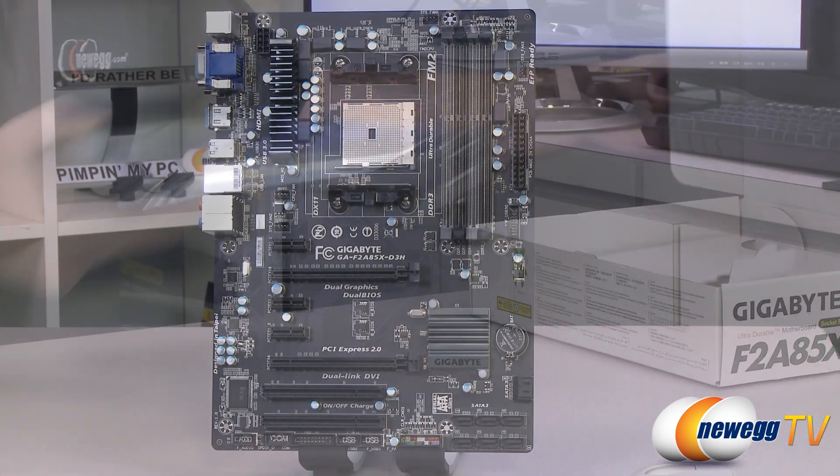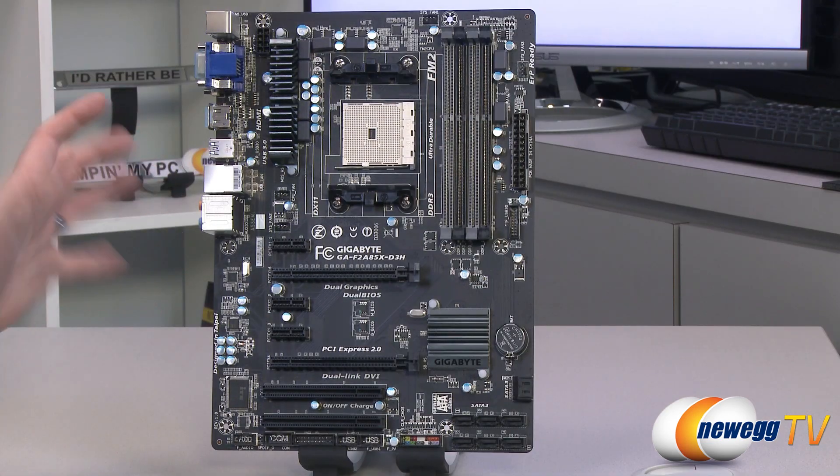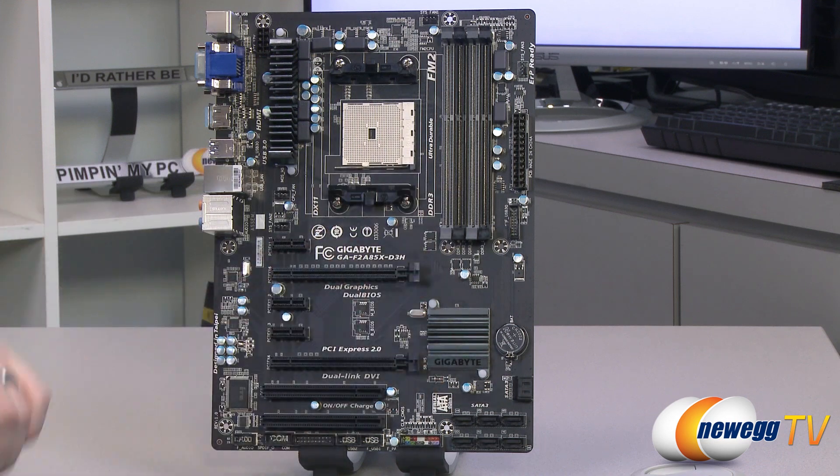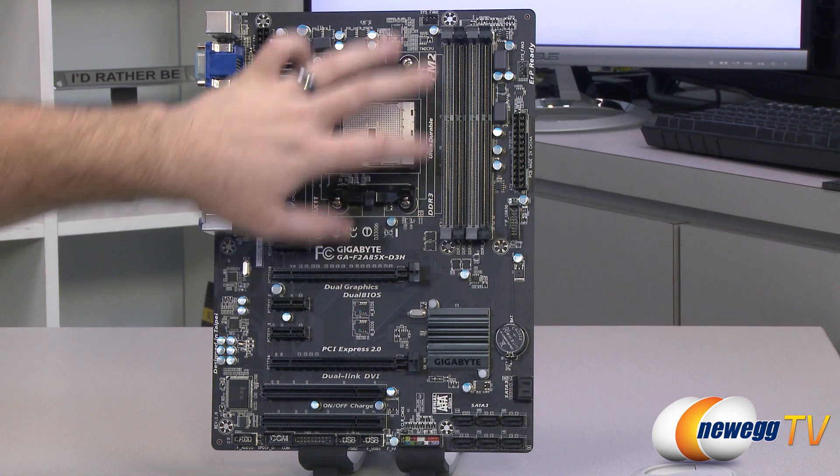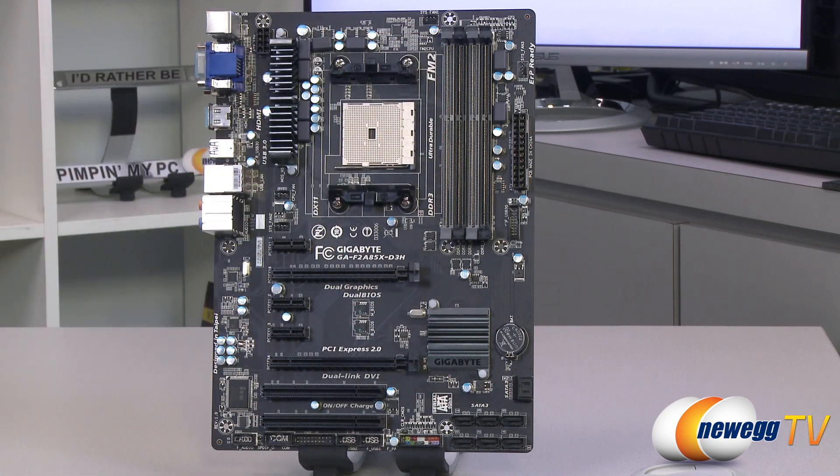Next up is the motherboard. Here's a closer look at it — flat black PCB in the back, primarily black components with some gray highlights throughout in the DIMM slots as well as the heat sinks for the chipset and the power delivery components for the CPU.